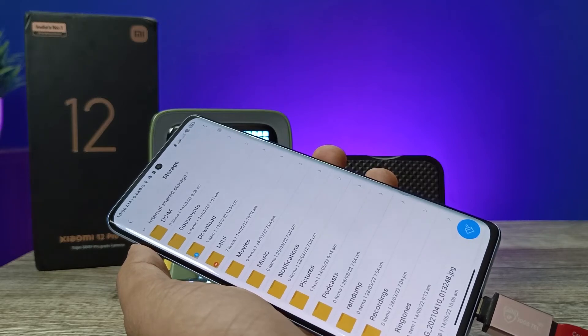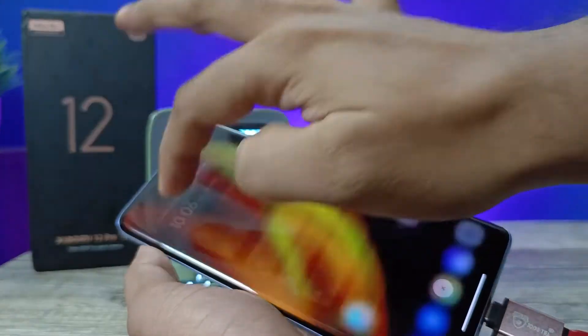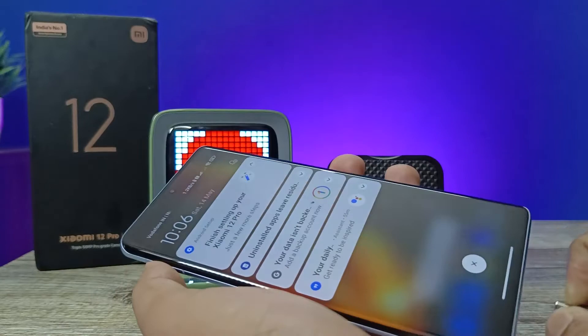With the same method you can copy files from your phone storage to the pen drive as well. Before you eject the pen drive, open the notification panel and choose Eject before removing it.